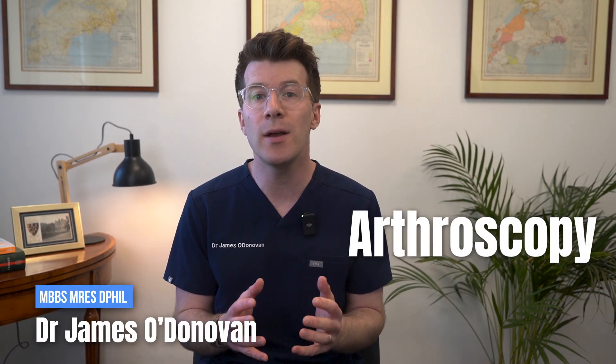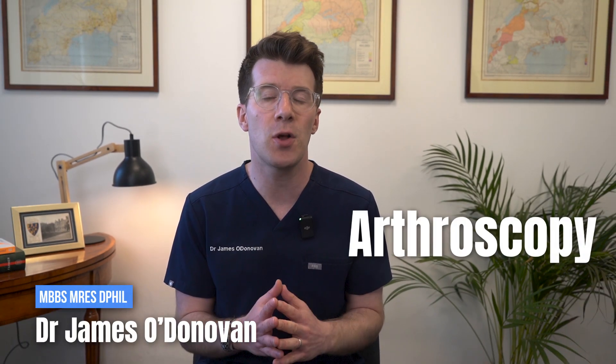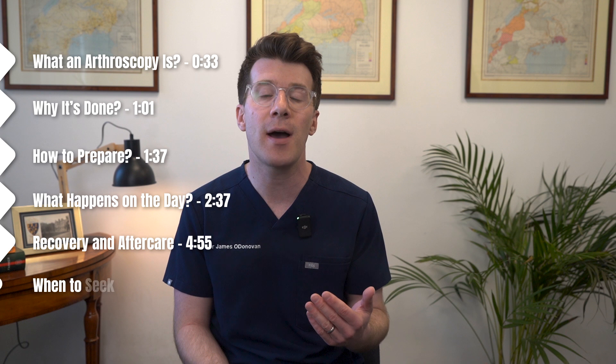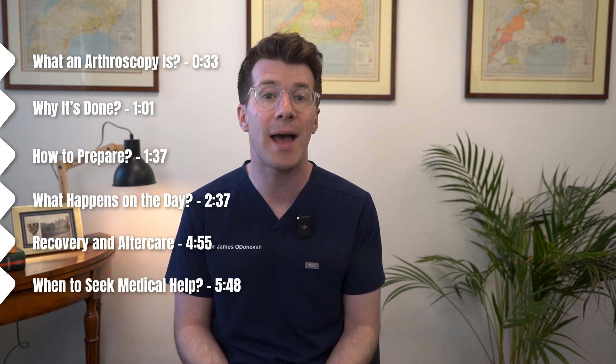If you've been told you need an arthroscopy, or you're just curious about what this involves, this video is going to walk you through the key things you need to know. We're going to cover what an arthroscopy is and why it's done, how to prepare for one, what happens on the day, recovery and aftercare, and when to seek medical help afterwards.